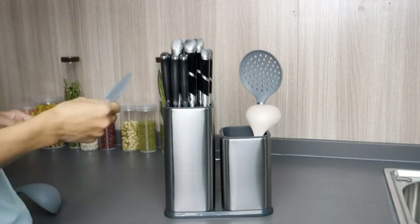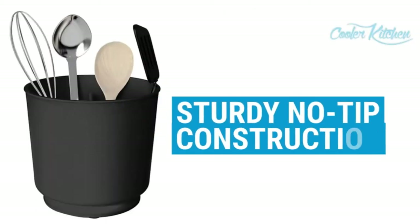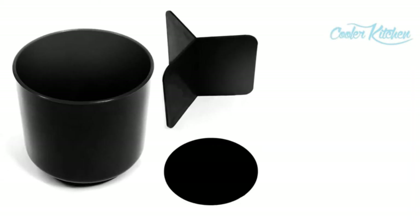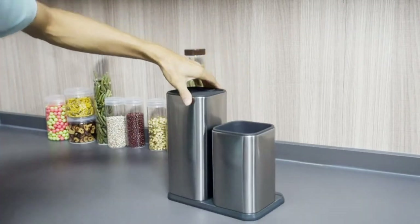If you find yourself still a little lost, we've also got a best 10 list for your inspiration. Our favorite is Cooler Kitchen's rotating utensil holder because it has a removable divider and spins to give you easy access. You're bound to find the perfect utensil holder for you after reading this article.